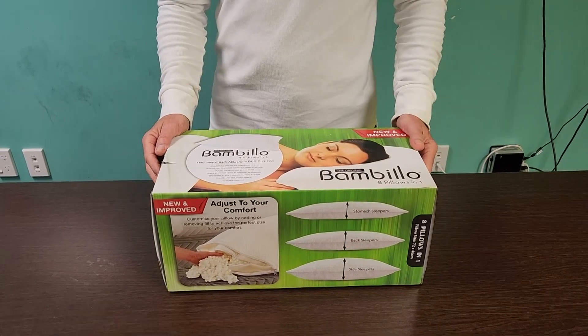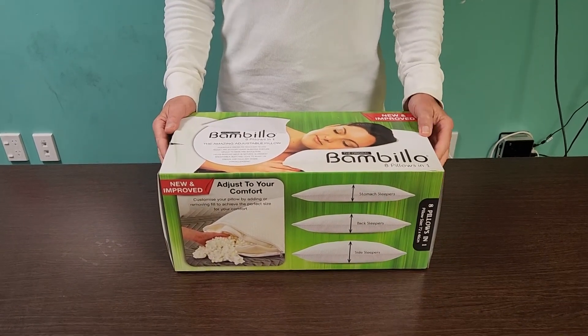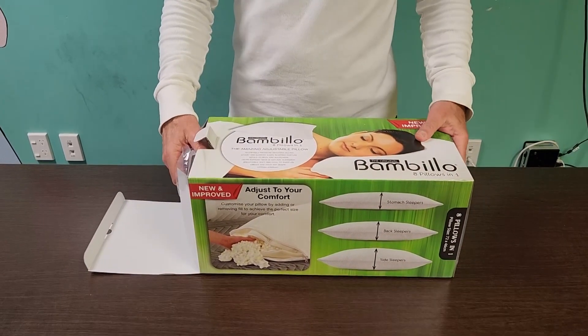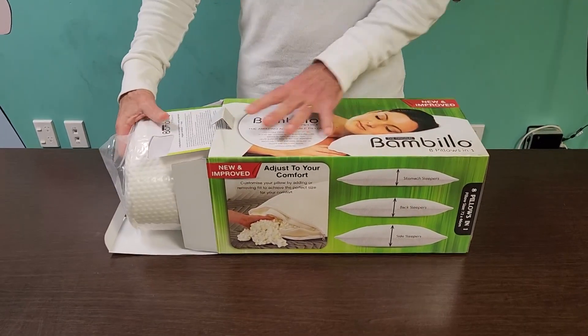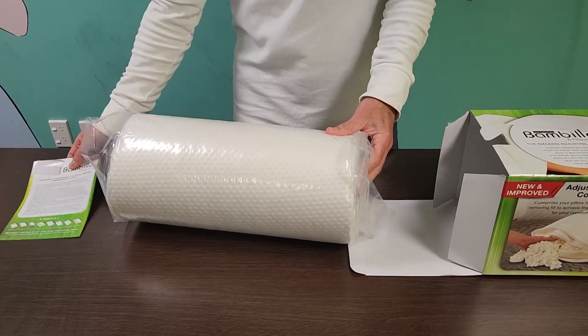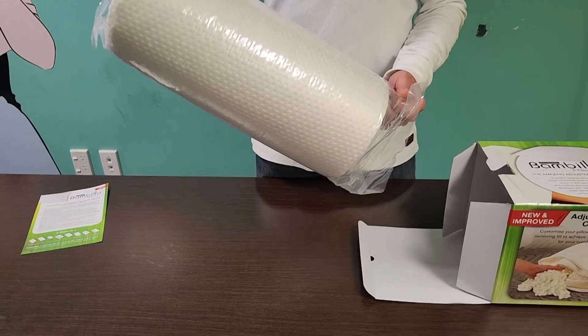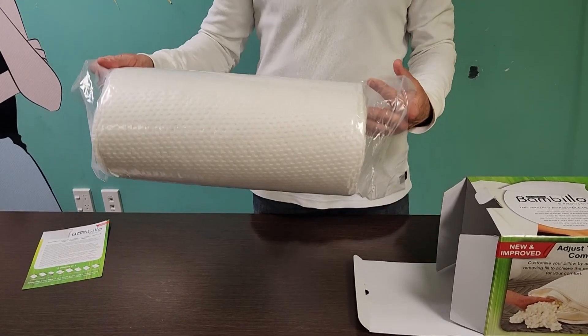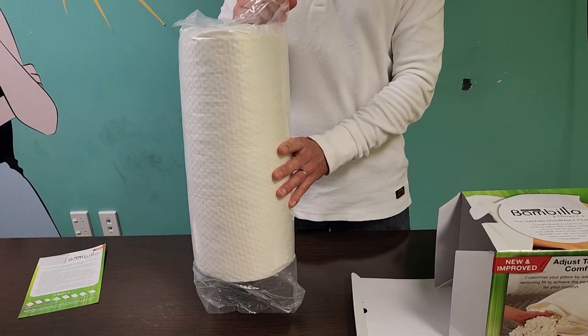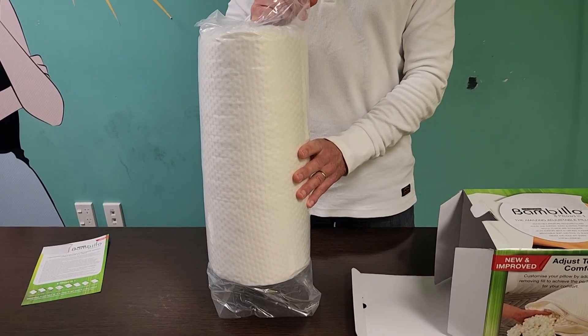This is how to get the best use out of your Bambillo pillow. When you get your new Bambillo 8-in-1 adjustable pillow, you will find it is vacuum packed in a plastic bag within a clear plastic sleeve. Remove the vacuum pack from the sleeve and then remove the pillow from the plastic bag. Keep the plastic bag to use later.